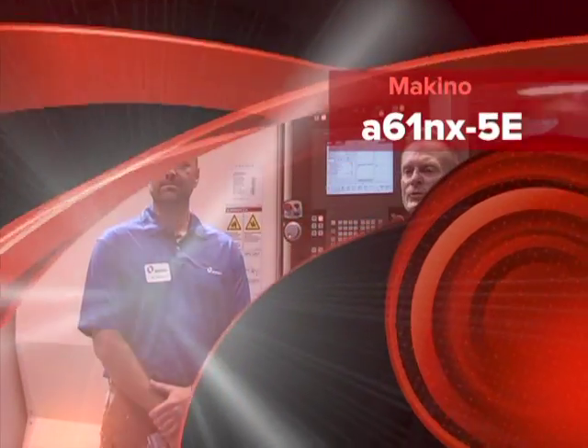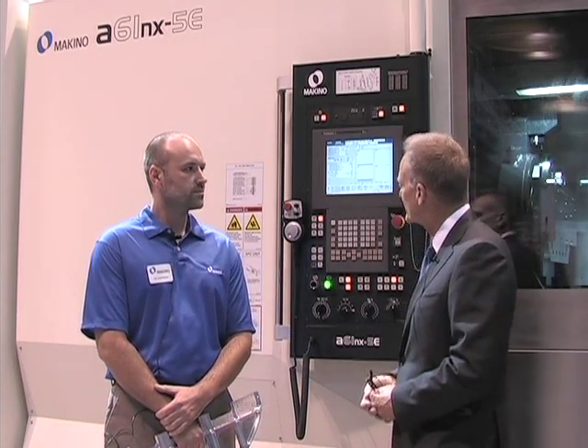We've moved to the other side of the booth and we are here with Ian Candellini. He's going to talk to us a little bit about the A61NX. What can you tell us about this machine?